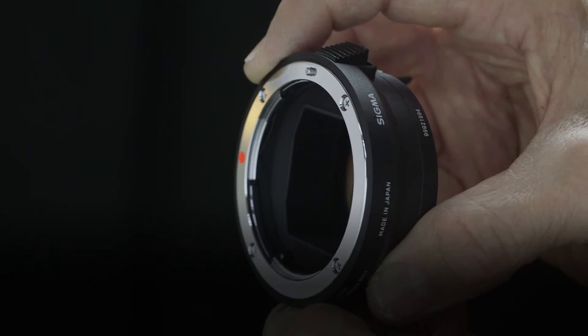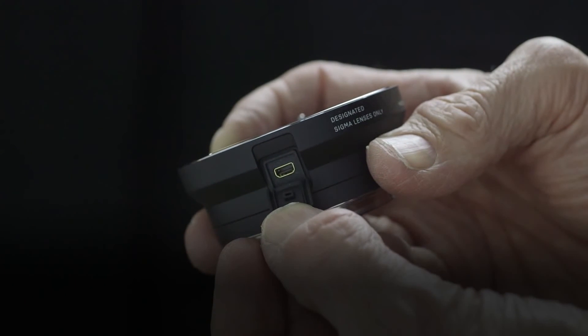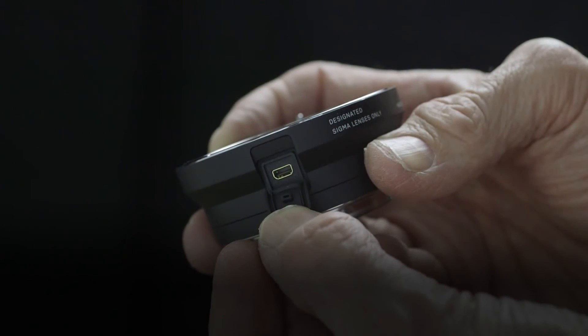As new compatible lenses are released, control data for the mount converter MC11 can be updated via personal computer.